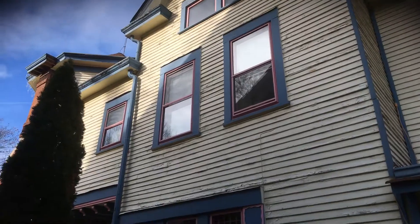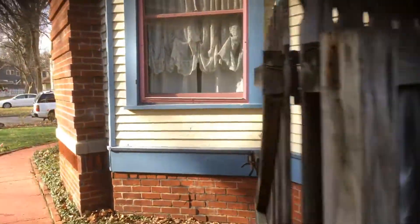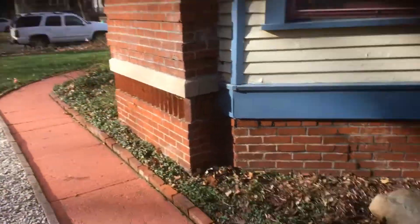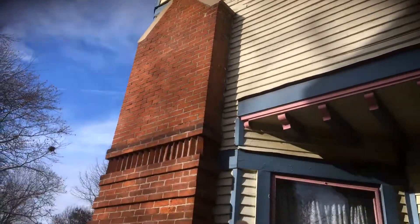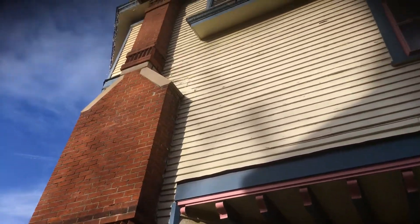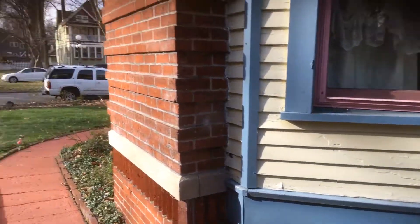That's pretty much it — that's what I found as far as wood repair and the scope of the paintwork. One last point: we would be stopping on this side of the chimney, so from here over is where we would start on the right side. If you have any questions, feel free to let me know — I'll get this quote over to you this evening.